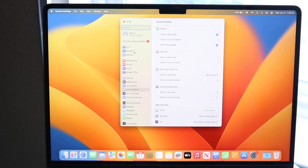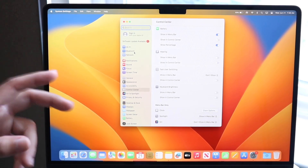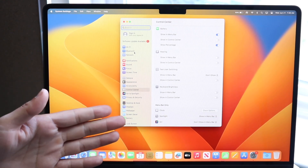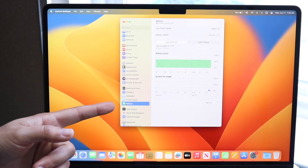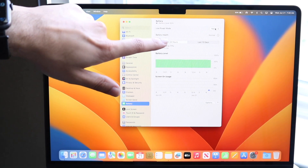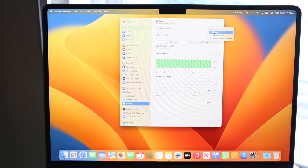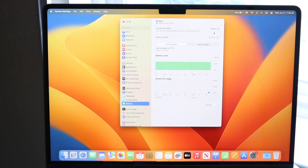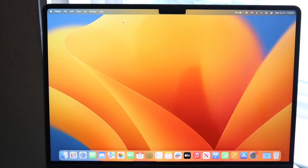You can also enable Low Power Mode to save battery life. It does decrease performance, but if you're in a pinch it's worth enabling. Go into System Settings, scroll down to Battery, and under Low Power Mode change the setting from Never to either Always or Only on Battery. If you set it to Always, your Mac will stay in low power mode continuously — battery life goes up but performance goes down, so it's a trade-off.